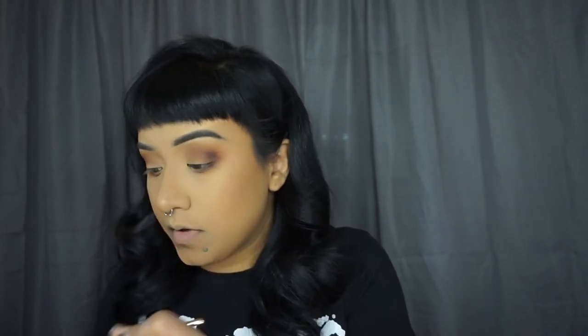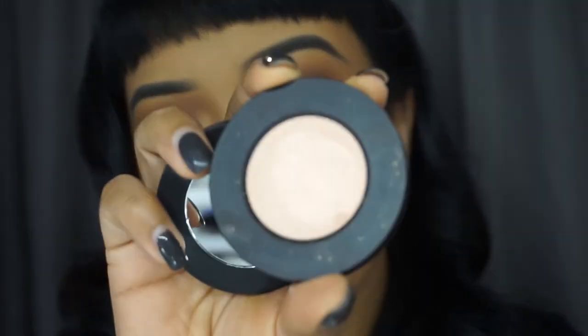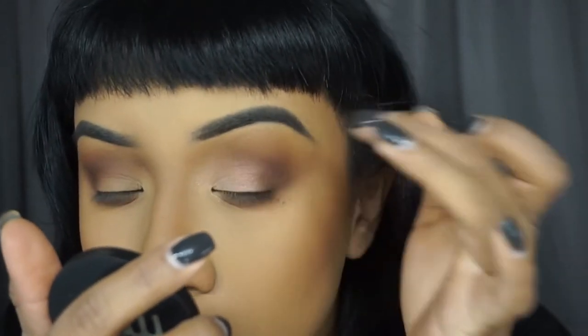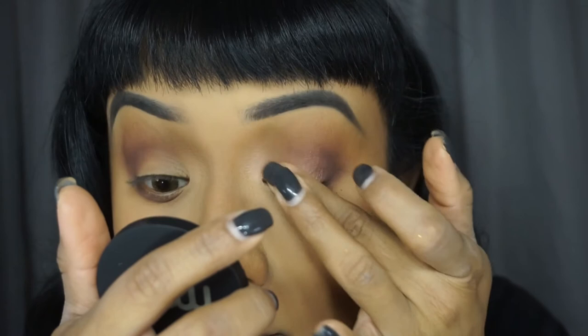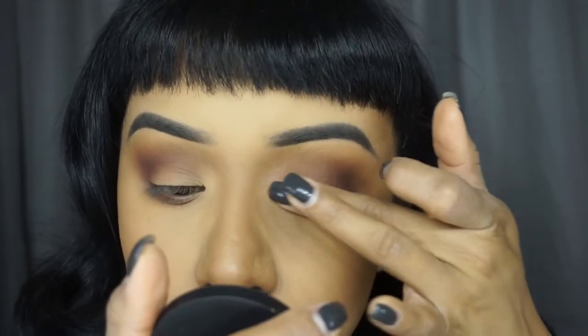Same color, we're going to apply it underneath as well. Now we're using Skeleton Kiss, which is this nice color — it looks really white but it has a pink shift to it — and with our finger we're going to just dab it on. Now we're going to move on with eyeliner, let me wipe this off.